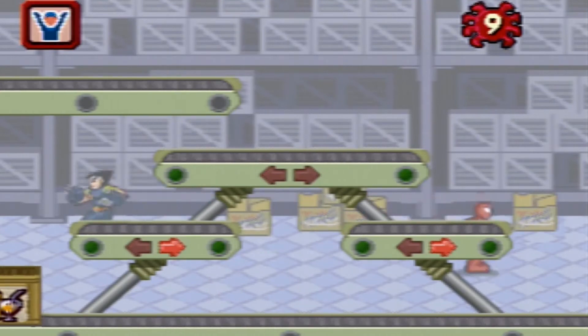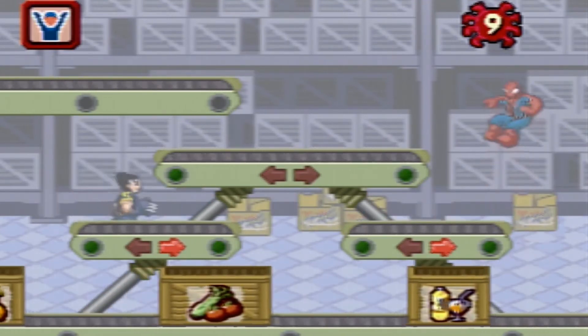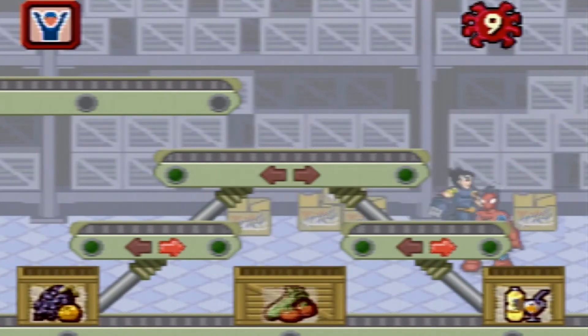Can you put the foods into the right boxes? Fruits. Vegetables. Drinks. Press the enter button to select a conveyor belt. Move your joystick to change the direction.